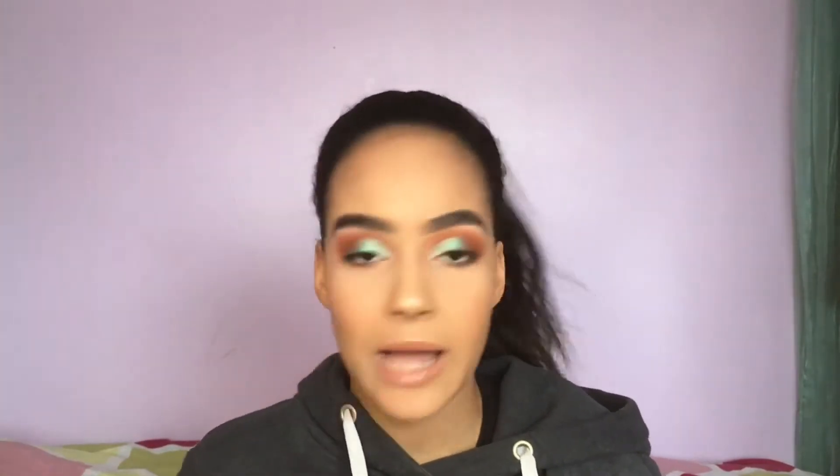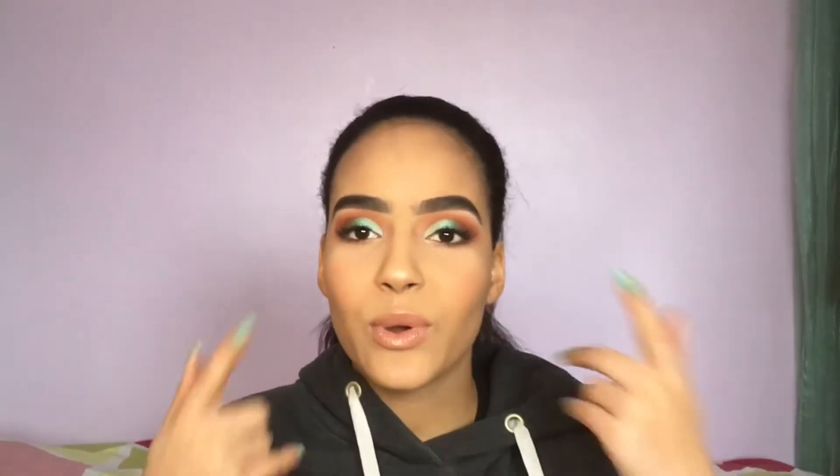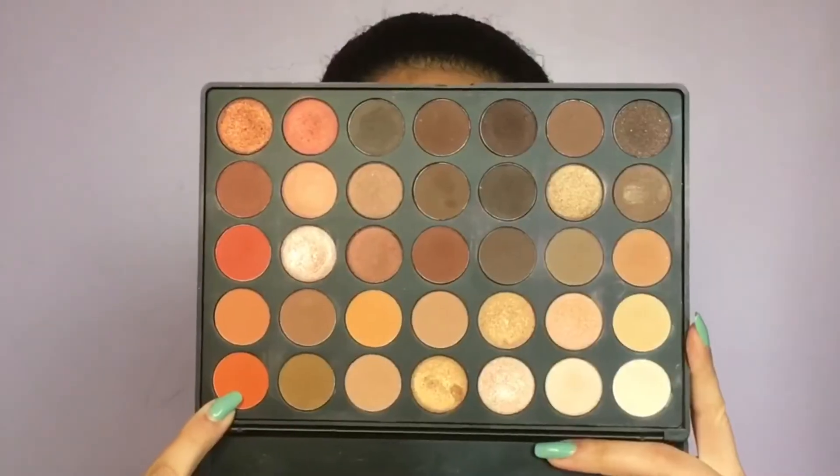I absolutely love it so much, but the thing I love most about it is how intense it looks. By the way, if you're ever asking yourself how I achieve such intense eyeshadow — when I don't set my eyelid primer, my eyeshadow is just way more intense. That's basically it. If you want to know how to recreate this eye look and this overall makeup look, just keep on watching.